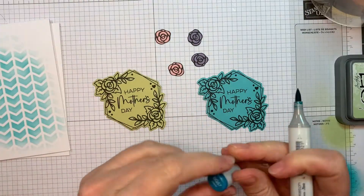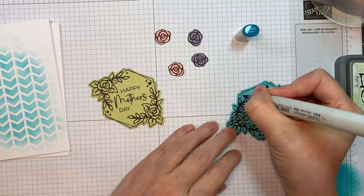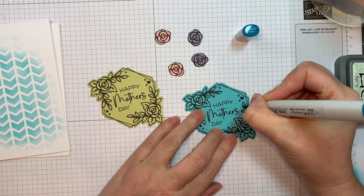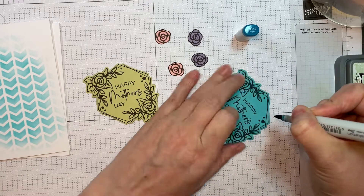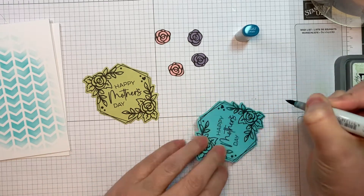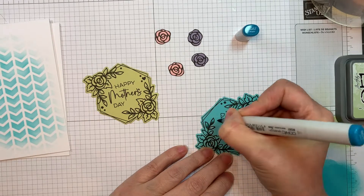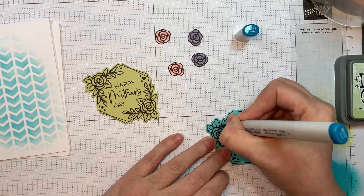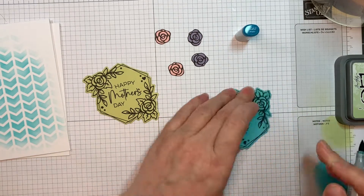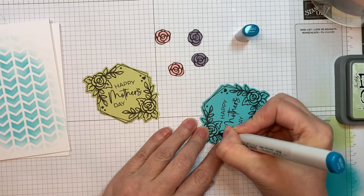I just used my Memento Tuxedo Black marker to outline around the edge. Now I'm pulling in some Copic markers — I'm using BG57, which is a darker shade of teal, and I'm just flicking it in from the base of all the leaves. I just want to add some dimension without doing anything too complicated. This is stamped with Ink on Three's Blackout Ink, and I'm just flicking the color in — not rocket science, but what a fast Mother's Day card!